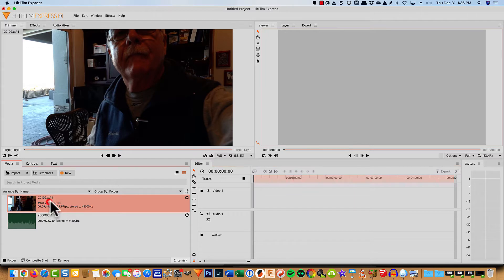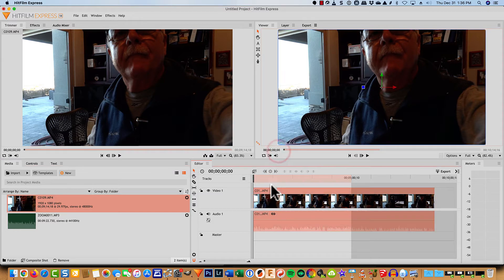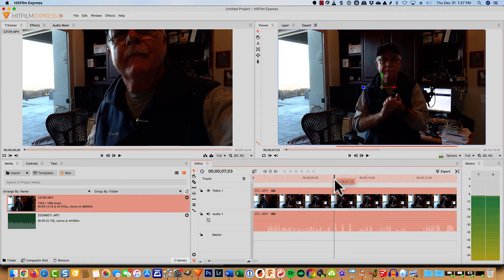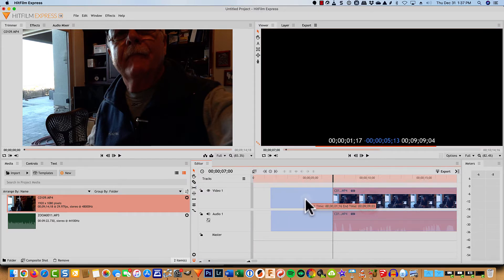I'm going to go ahead and pull this over first. And really what I want to do is find those three claps. So I'm going to come in here and it looks like they're right about there. Let's click on the timeline — there they are. I'm going to move this back and trim it right where the three claps start. Then I'll take my cursor and just delete these parts and drag everything over together.